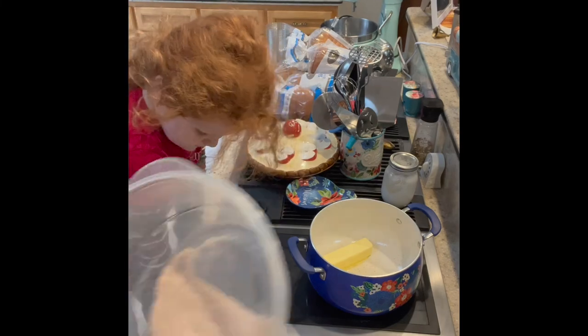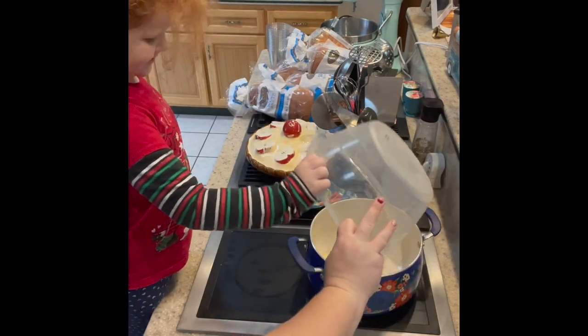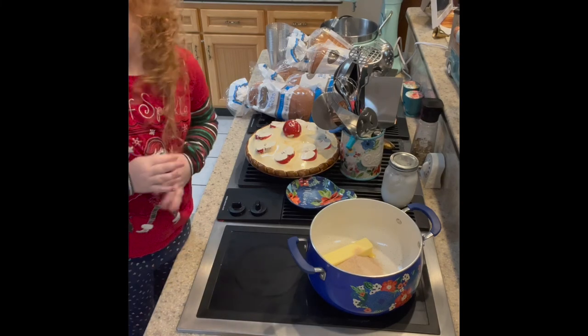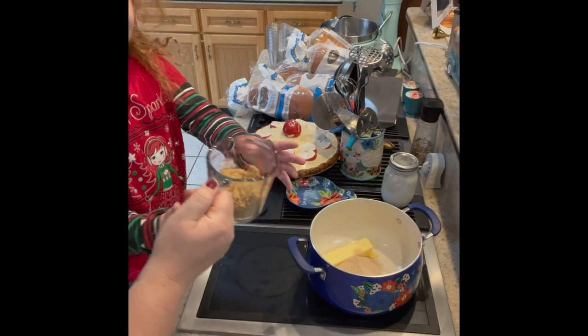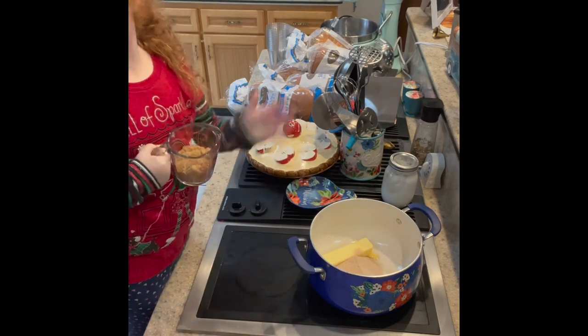We're going to add the remaining sugar mixture that we rolled the biscuits in, then a half cup of brown sugar. Be careful — this is glass, so hold on to the handle. One of the kids tastes it and says it's delicious. I love brown sugar too.